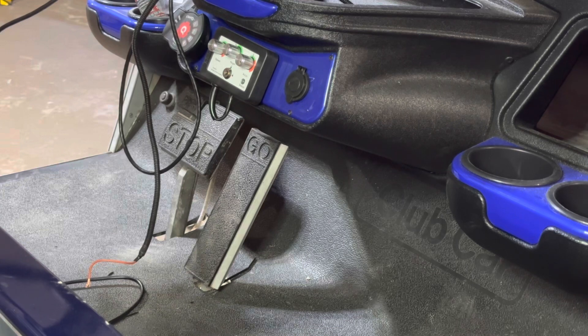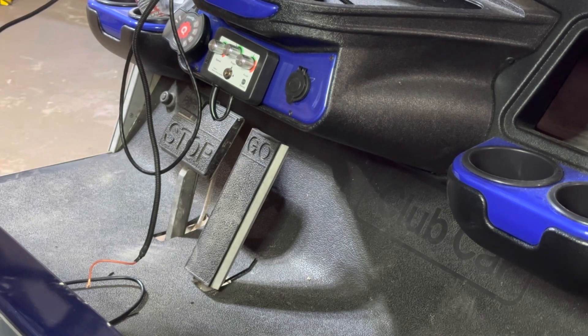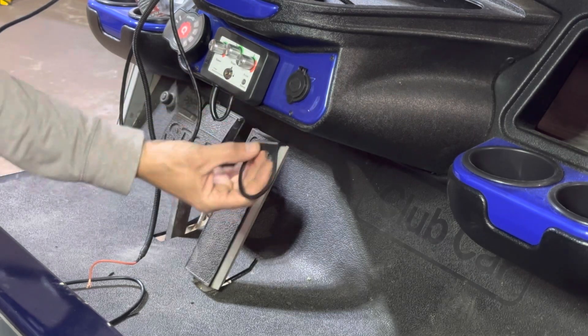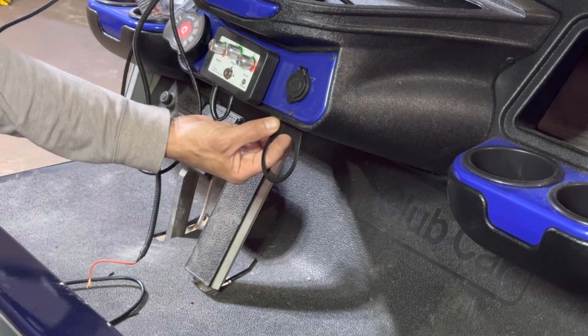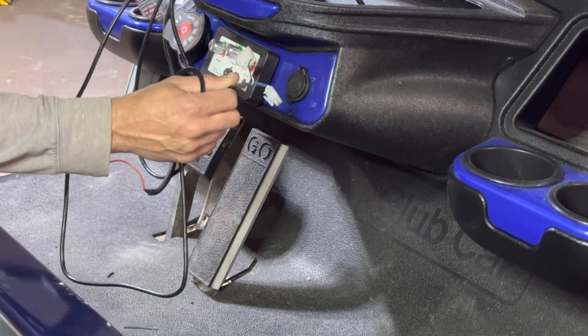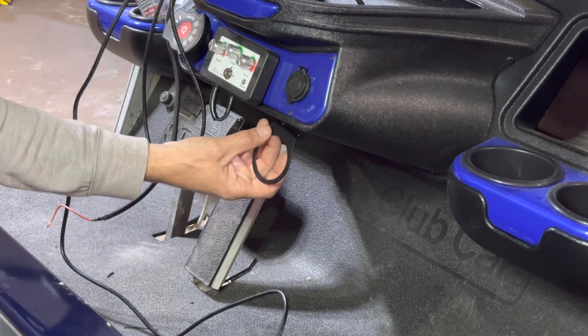This customer has an aftermarket dash and he does not want to drill into it, and there's really not even a good place to put the voltage meter. Luckily, Eco makes this bracket that's a perfect fit for the voltage meter. I'm going to use the two provided screws to mount this bracket to the bottom of his dash, make a hole behind it big enough to fit the wiring harness through, and then secure the voltage meter.